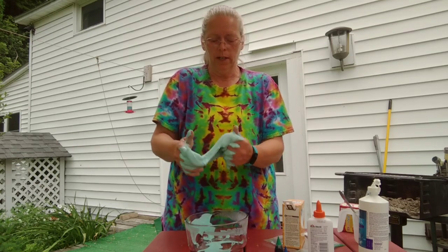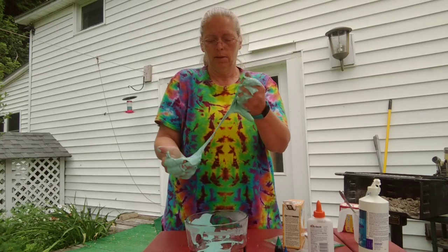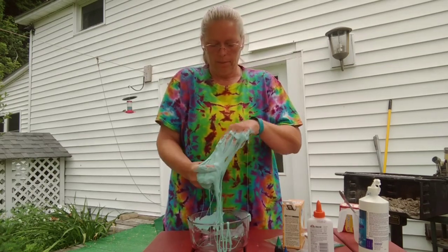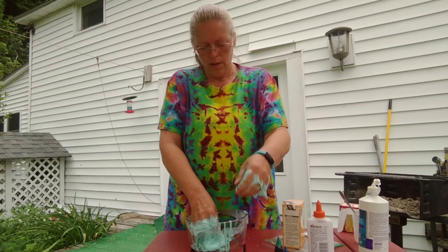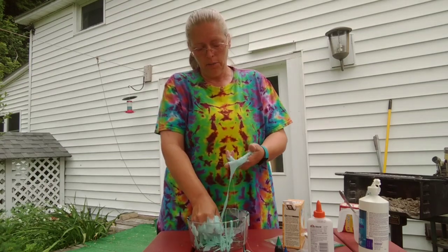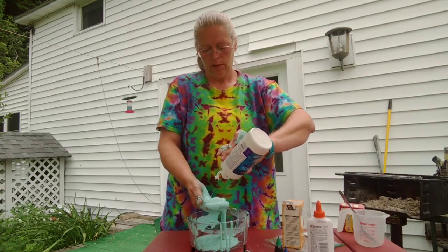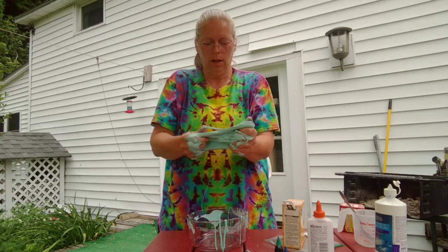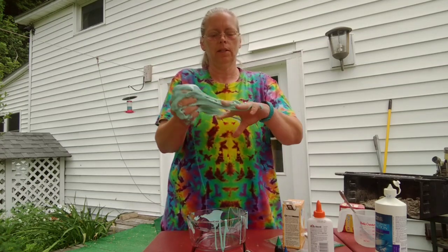So now I think it's time that I can use my hand. You want to keep working it with your hands because the more you work it, the more the ingredients come together to make slime. And if it's too sticky for you, you can add a little more saline solution. Oh, that's better — it doesn't have as much stretch, but it doesn't stick to your hands as much.